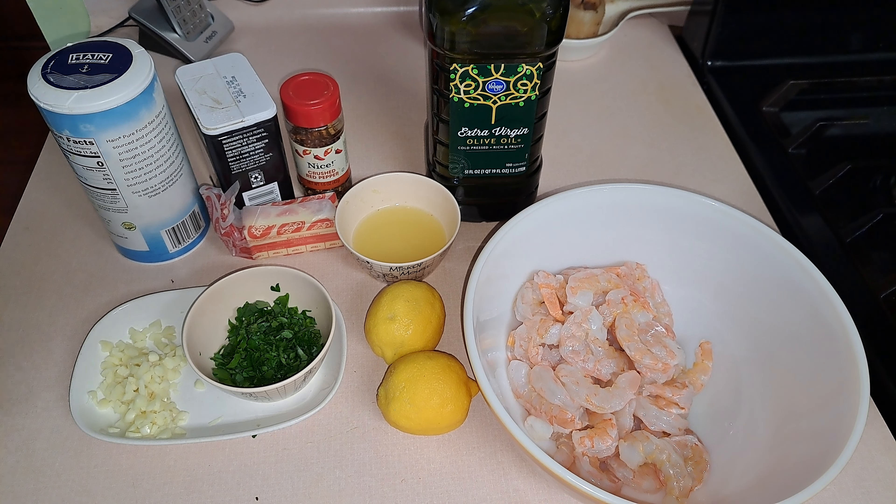The most time you would spend on this recipe is deveining and deshelling your shrimp. That's the most. So this is about less than 20 minutes that you can make this recipe for you and your family.